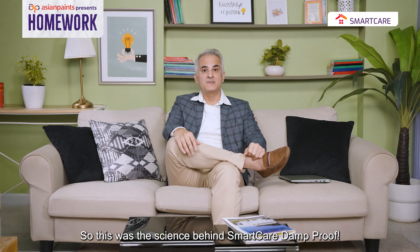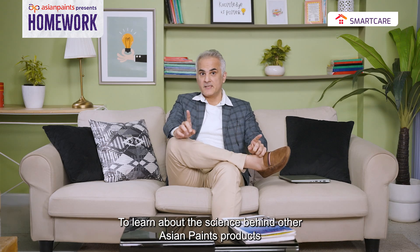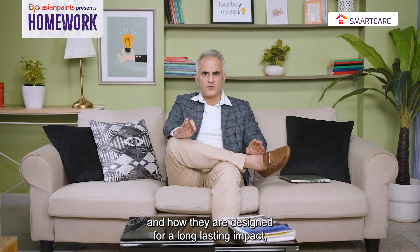Toh ye tha the science behind Smart Care Damp Proof. To learn about the science behind other Asian Paints products and how they are designed for a long-lasting impact, keep watching Homework with Asian Paints.